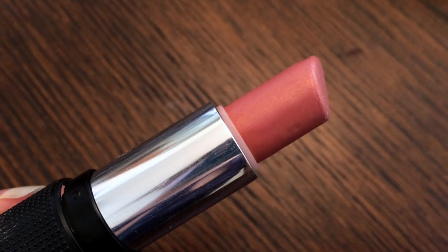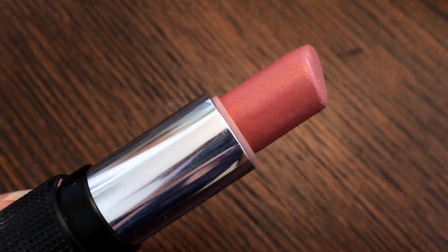To complete this Galentine's Day brunch makeup look, I'm going to be applying our lipstick in the shade called Flirt With Me. And this is the completed look! Thank you all so much for watching, and I hope you have a beautiful day.